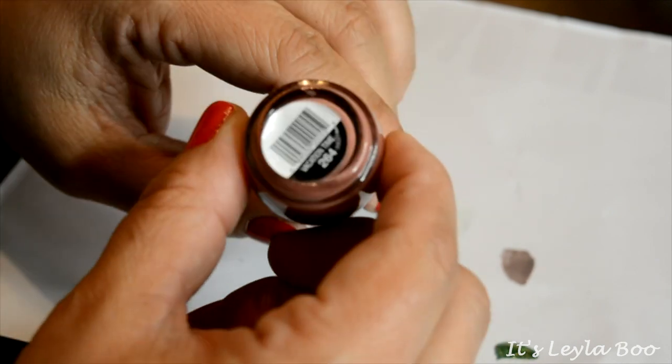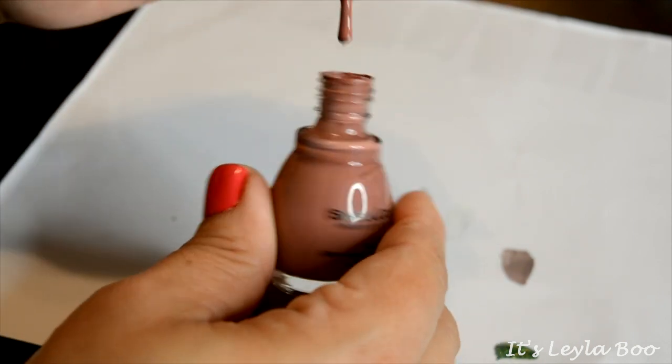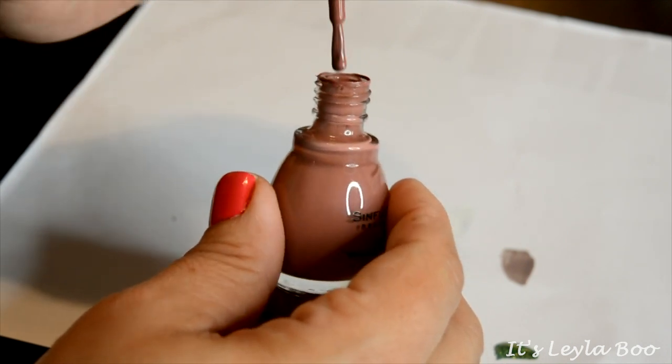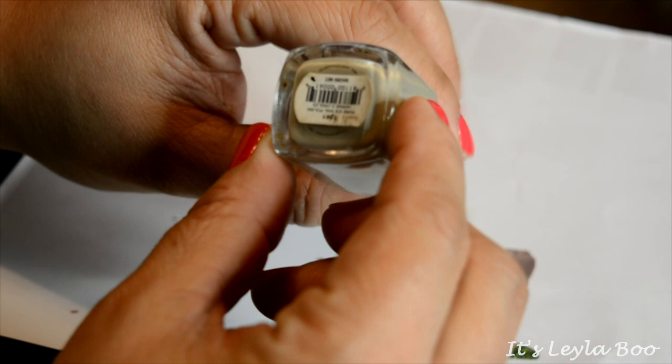Another one from Sinful Colors — I love this shade, I already know what it is. It is Vacation Time. This is just a perfect neutral nudie shade; it's kind of like that rosewood nude shade and I love this one, so I'm definitely hanging on to it.